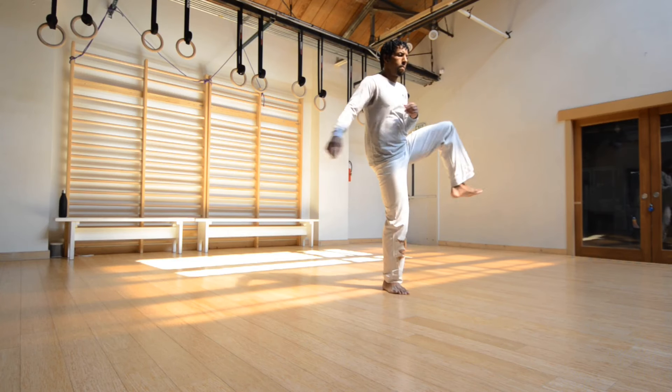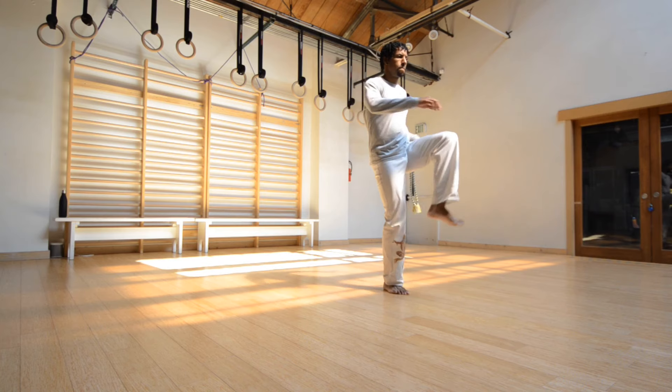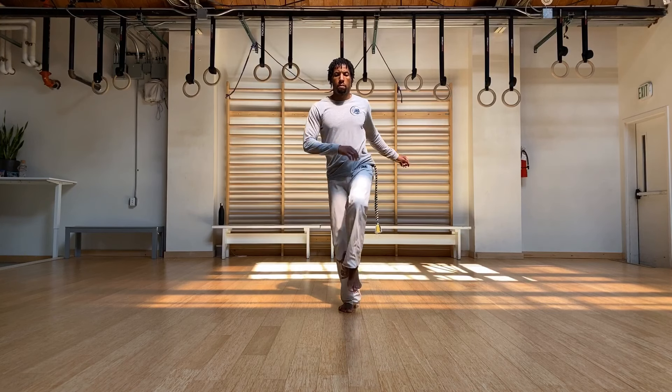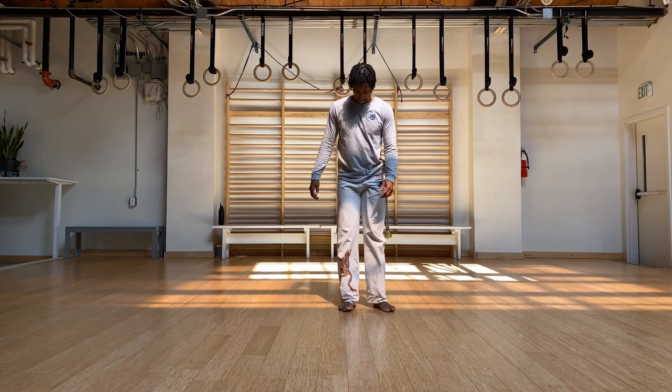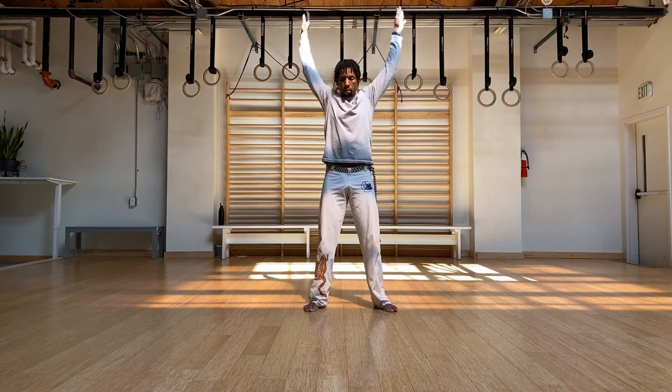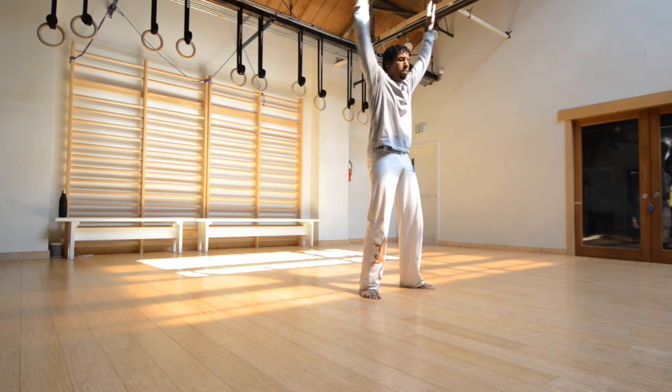The other side. Try to keep your balance. Let's go for some arm swings, really getting into the shoulders now.